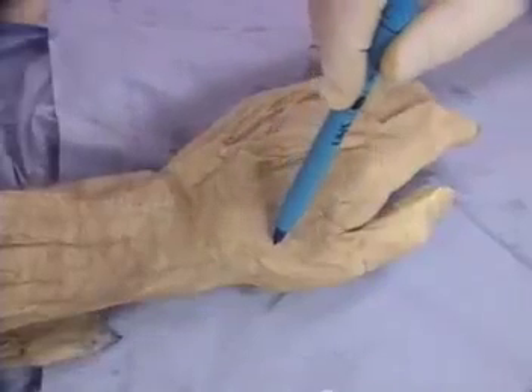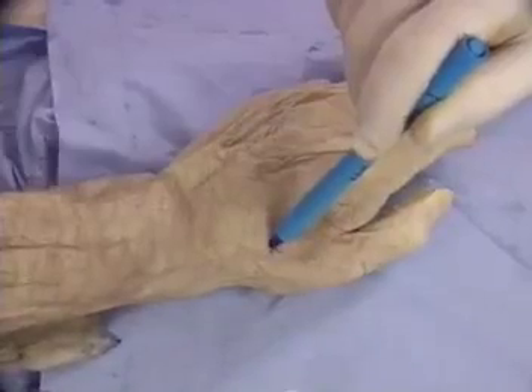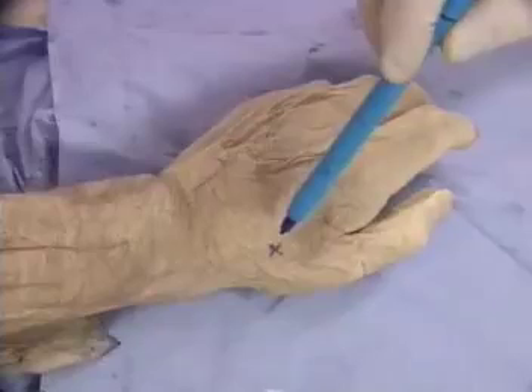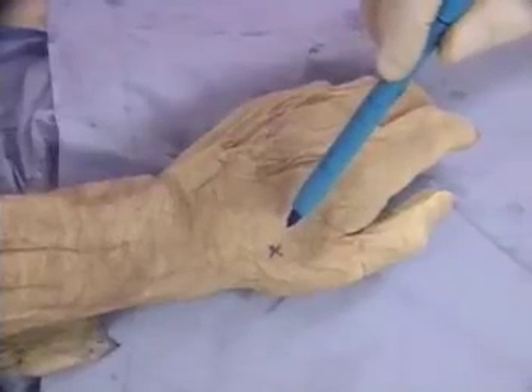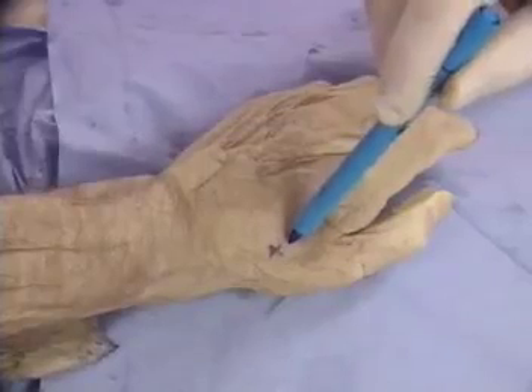The first dorsal metacarpal artery is a branch of the radial artery arising in the anatomical snuff box. It runs down the radial side of the second metacarpal.